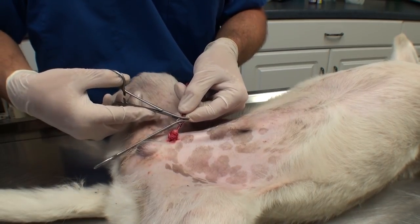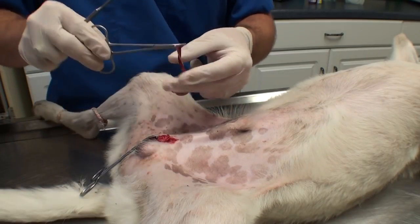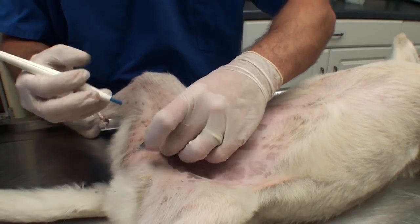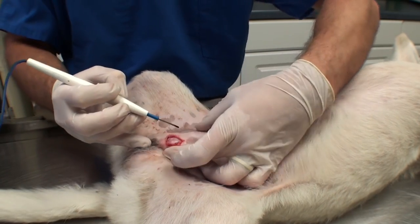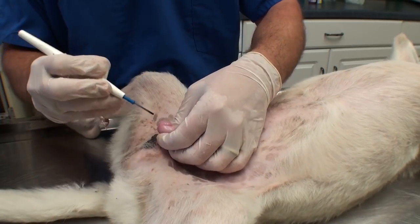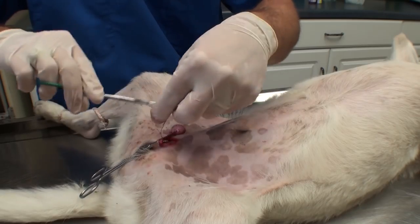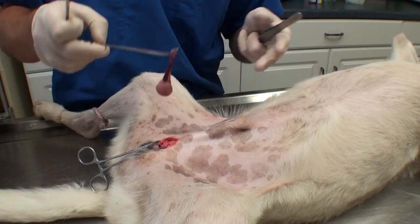And if you weren't grossed out enough before, now the testicle is free. So there's one of them. And same thing for number two. There you go, number two.